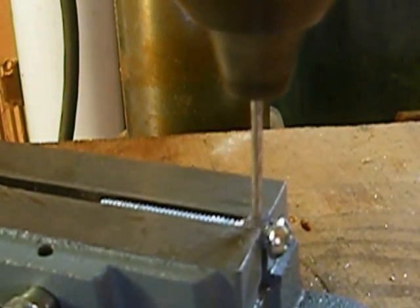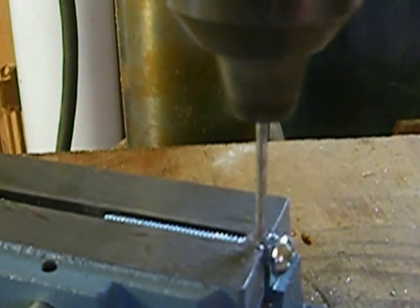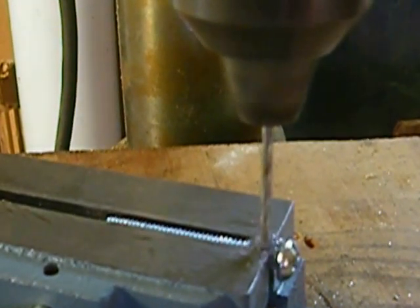When we get through here, something very interesting is going to happen. You probably already have figured out what it is — you've been sitting here for a minute thinking about it.